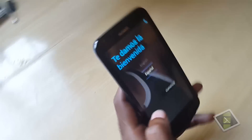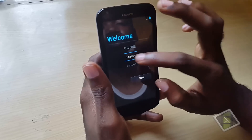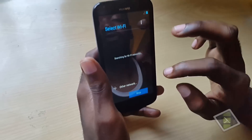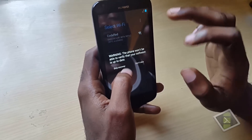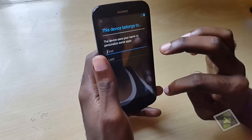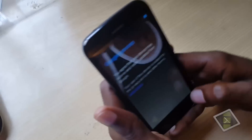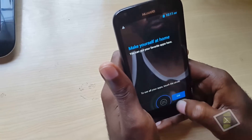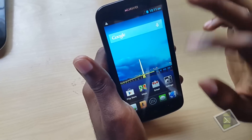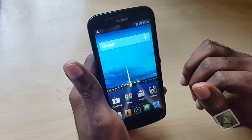We're back and running through the setup process. You're going to select English and start. You can skip all of the extra setup steps. As you can see — voilà — if you were stuck on the login screen and couldn't get in due to too many pattern attempts or a password that wasn't being accepted, this method will wipe out the password.